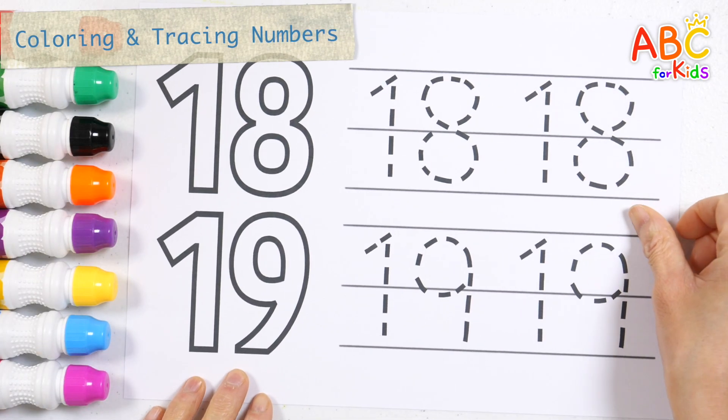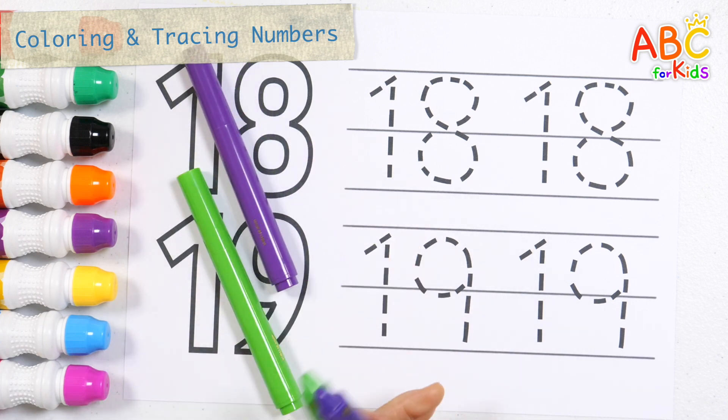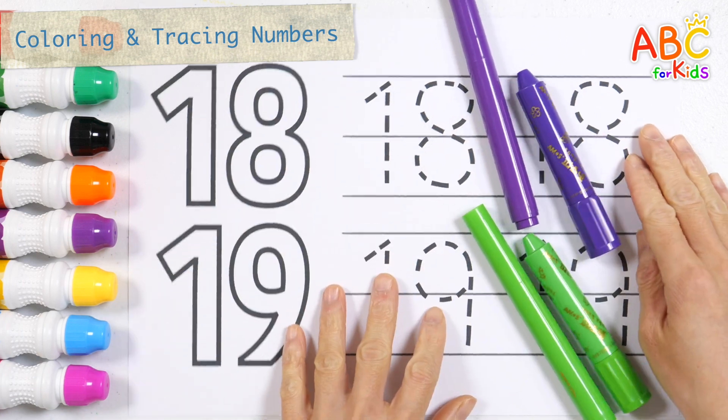Let's color and write the numbers. First, color the number 18 with a purple pen.